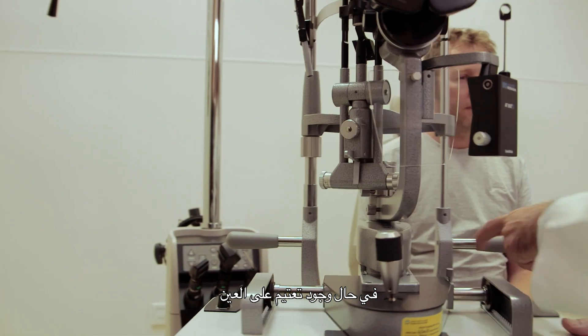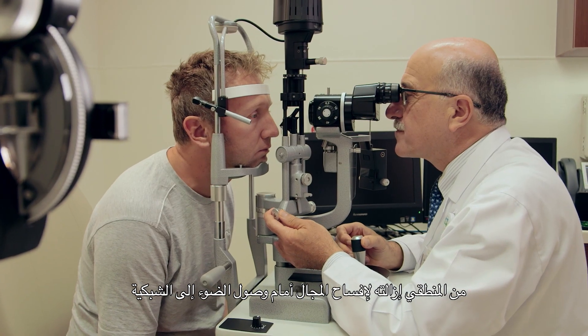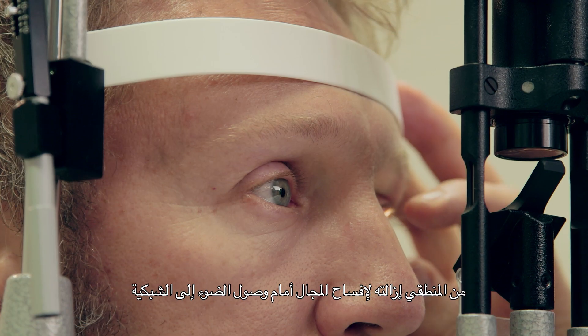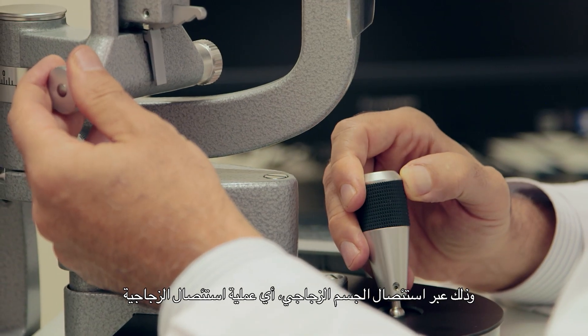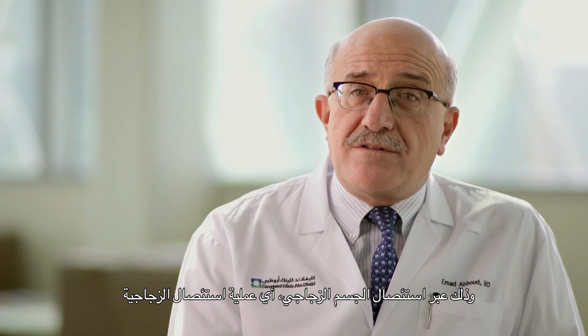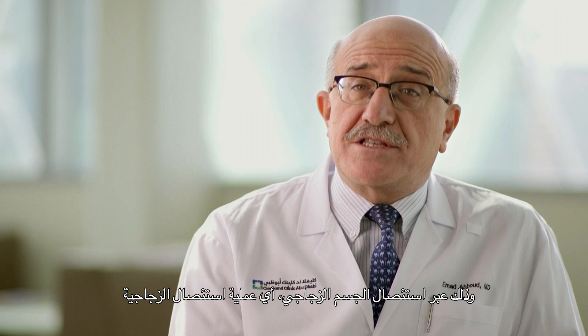Because there is an opacity inside the eye, the logical thing is to remove that opacity to clear the way for light to reach the retina. The way to do that is the removal of the vitreous jelly, and this is what we call vitrectomy.